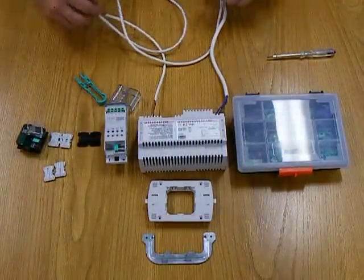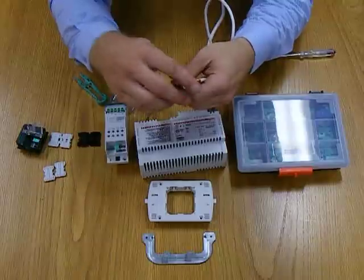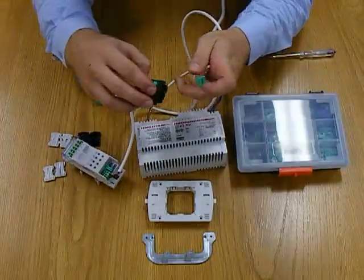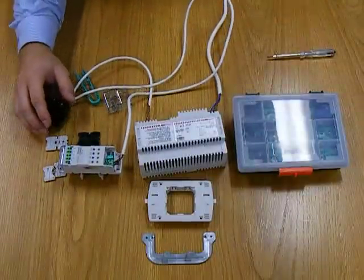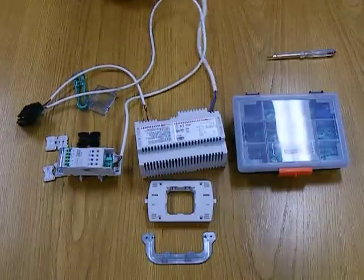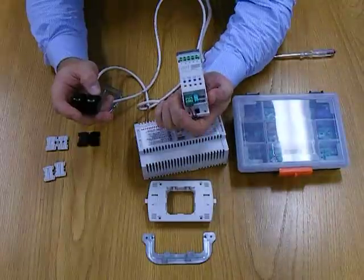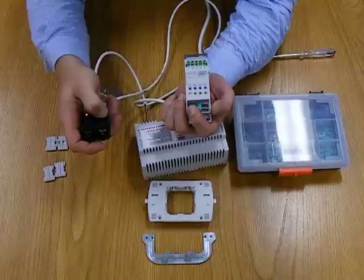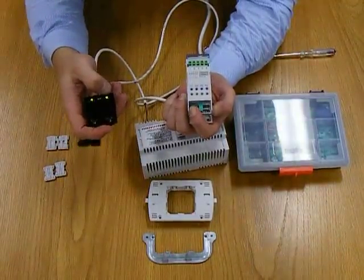Now all we need to do is, using the bus cable — this is the BTicino two-wire bus cable, it's a very simple solution — plug in the relay device, plug in the switch device, close up, making sure that everything's safe. We can now plug it into the 240 volt side. And just to confirm, we have light switch one turning on the first channel here. And that is the SCS system by BTicino for you, and that's just a one-channel relay.